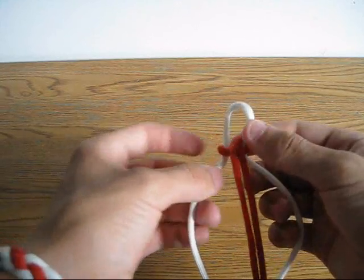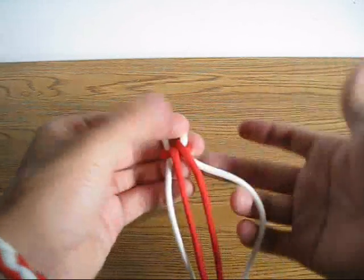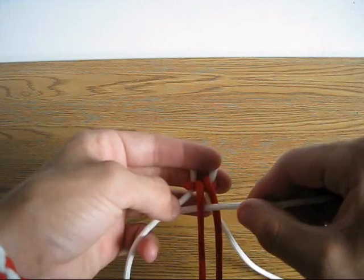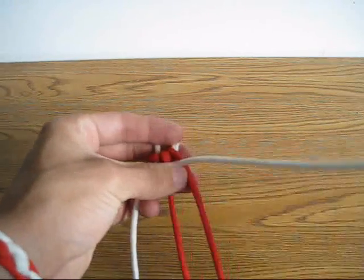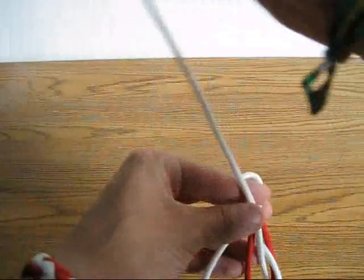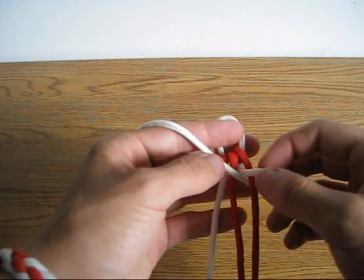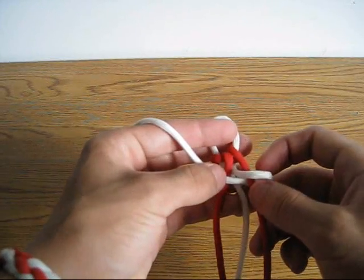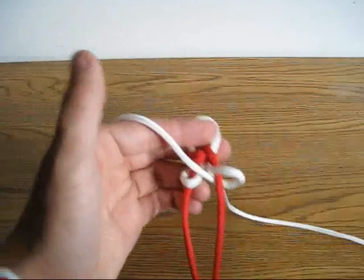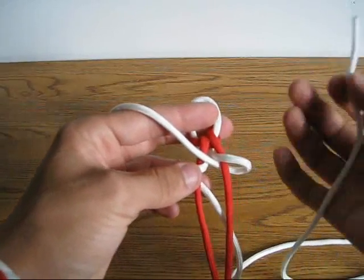So what you should have now is two red strands hanging down in the middle and two white strands on the outside. To begin the actual pattern, we're going to take the right white strand first, go inside-out and then back around — basically one complete turn around the entire loop. Same thing with the other side: bring it out and bring it around.